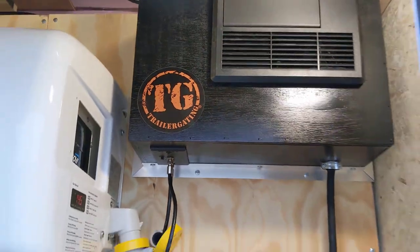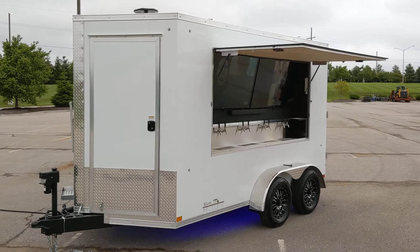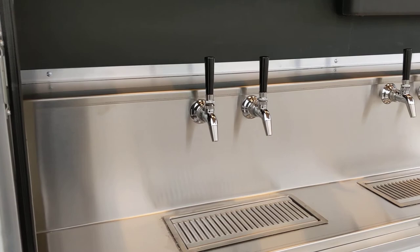All right ladies and gentlemen, today we're going to do a video tour of our 7 by 12 Entertainers Draft Trailer. It's a draft beer trailer — refrigerated and insulated with four inches of closed-cell spray foam insulation.